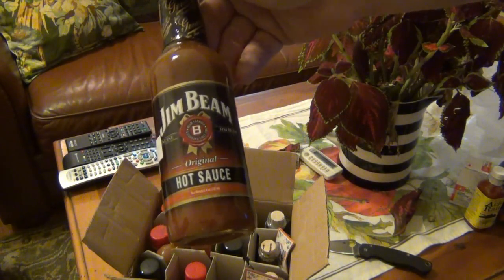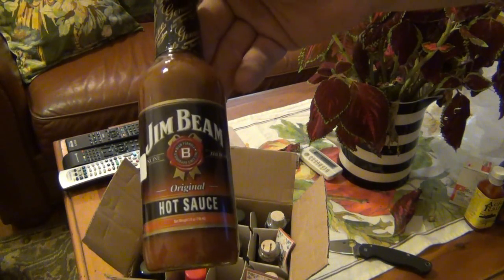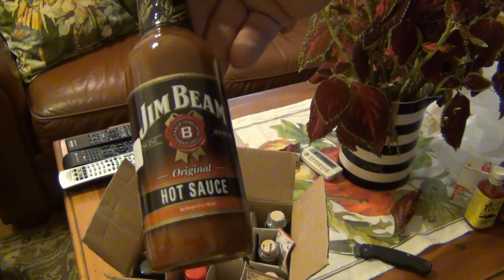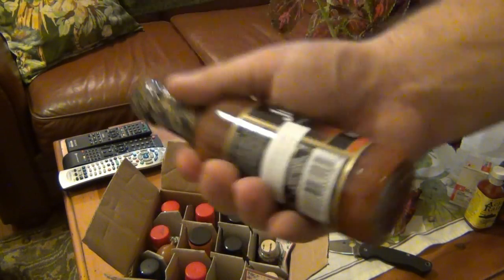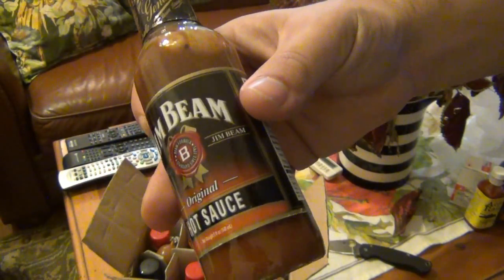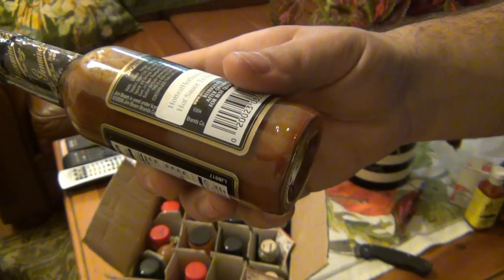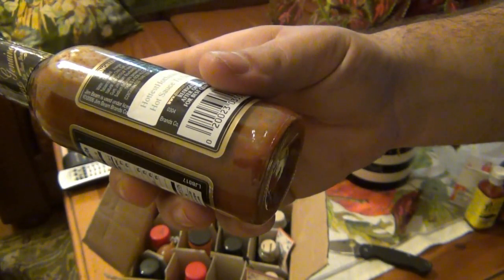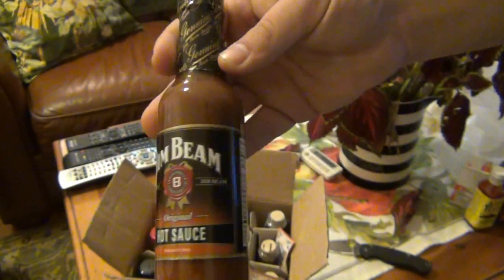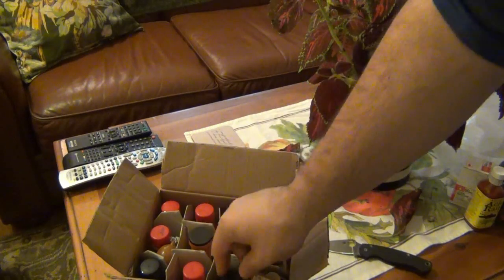Jim Beam hot sauce. This is probably not going to be super hot, but I love any kind of hard liquor flavored sauces. I've had barbecue sauce from Jack Daniels and various companies — Jim Beam has their own barbecue sauce too, and it's always really good. Really sweet with a lot of flavor. We'll see if the hot sauce is any different. They use red-aged Tabasco peppers, so heat level will be just so-so, but hopefully there's a lot of flavor.